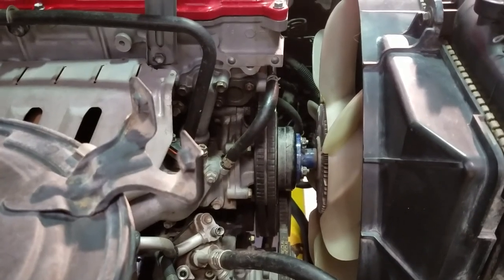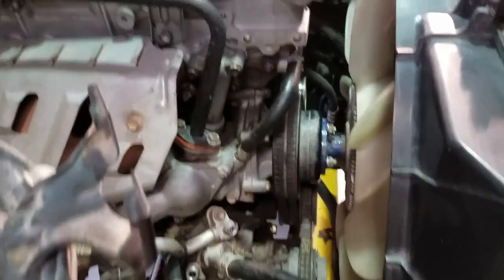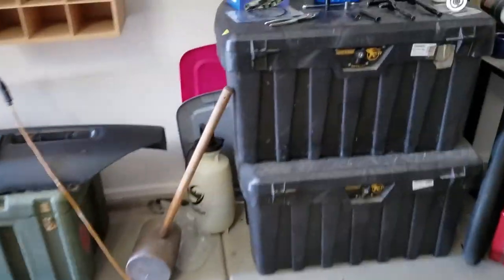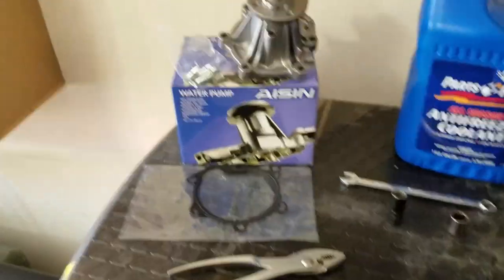Good morning guys, gals, whoever's watching this. Got up this morning and decided I was going to change my water pump — hopefully this can help some folks. I already got started by taking my lower radiator hose off and draining the coolant into my oil pan. Let's get started. I've laid out some of the stuff — the bare bones minimum you'll need for this job is a water pump.